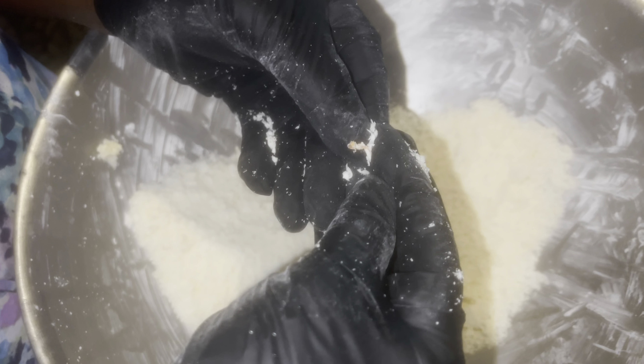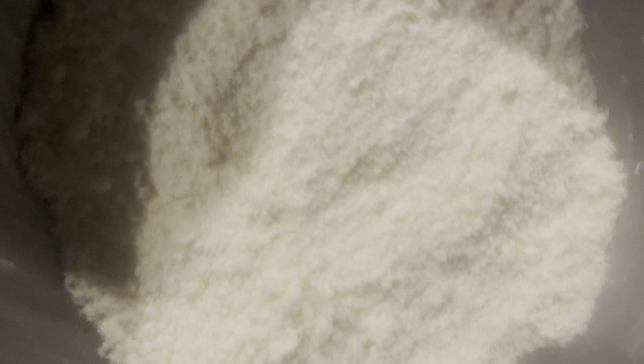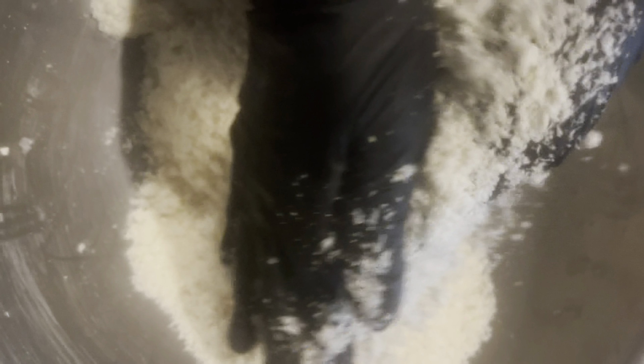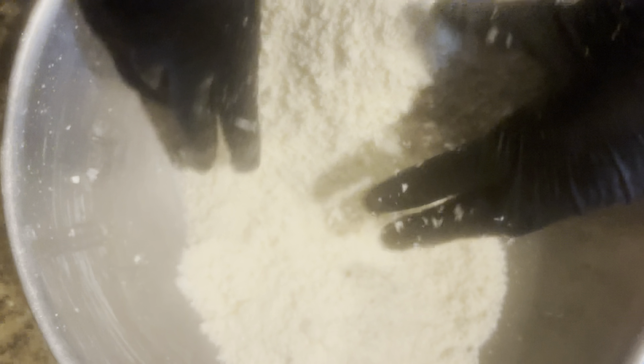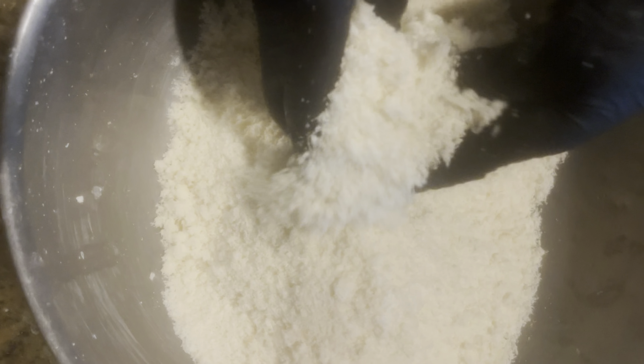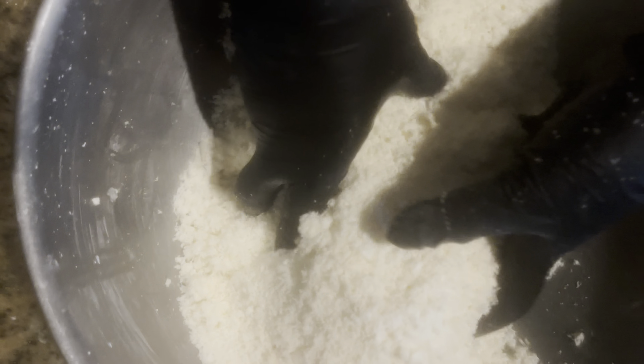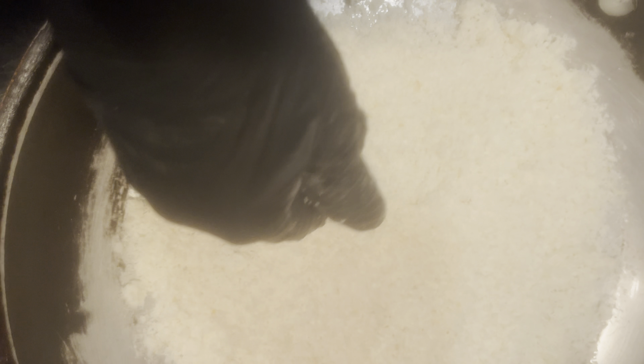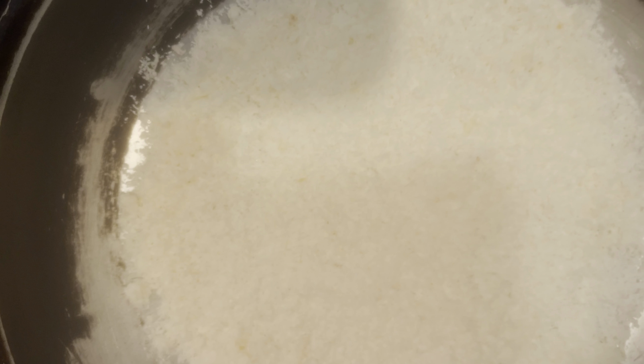This is after getting rid of the water. The starch left on the bottom is called amidon in Creole — I didn't want to forget to mention the pronunciation. That's the starch collected from the water. She's showing me that you need to make sure it's finely worked into a powder-type consistency. Now that we've strained it, go through and remove any remaining skin or anything you see.